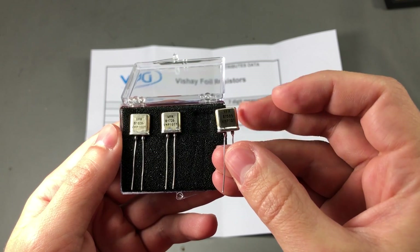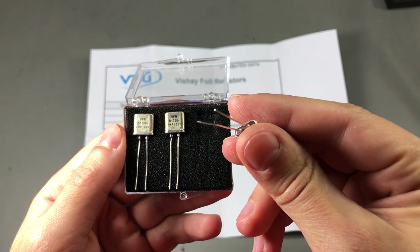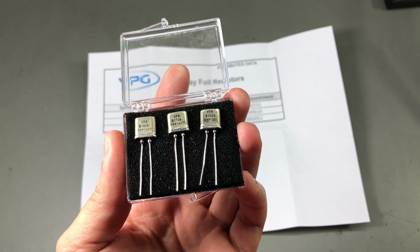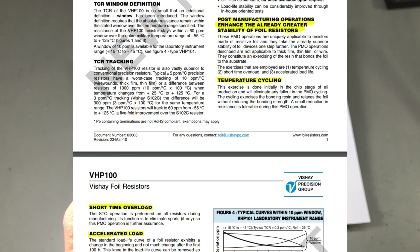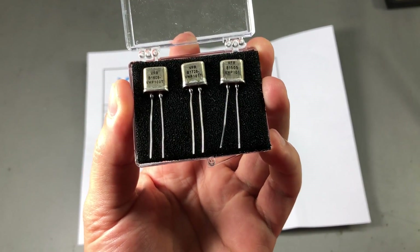These are not affected by humidity either, because they are hermetically sealed inside metal cans. You can order them with pretty much any value because they are custom made. These resistors are so special that even with these great specs they are put through additional post-manufacturing operations like temperature cycling, short-time overload, and accelerated load, to enhance their performance even more. These are the ducks guts in the resistor world.